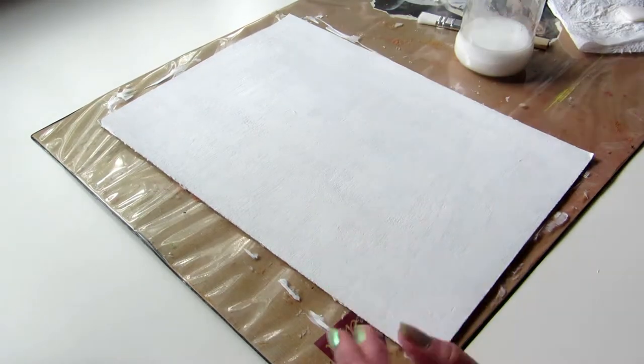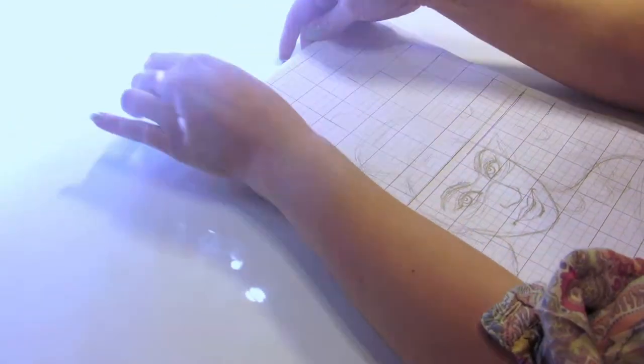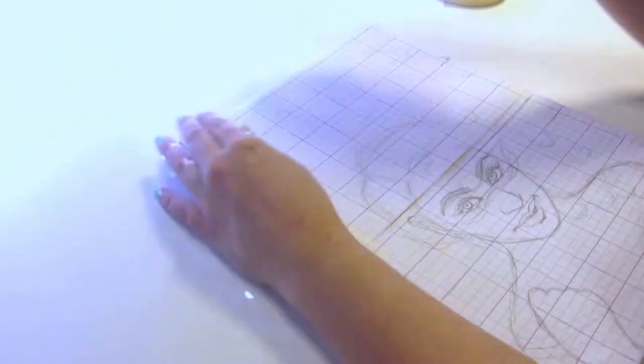I list and link all the supplies below if you're interested. Next I transferred my sketch onto cardboard from graph paper using graphite transfer paper. If you want to know how to transfer with graphite paper, I linked to a video about that.